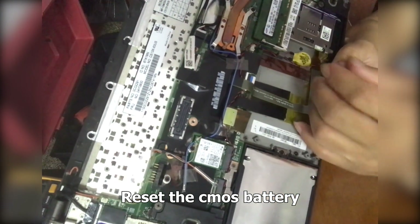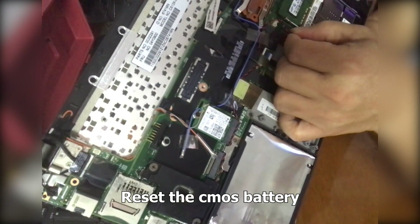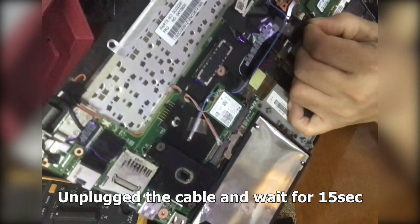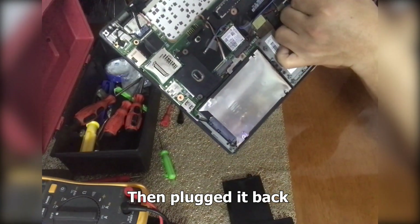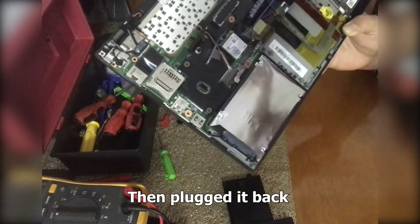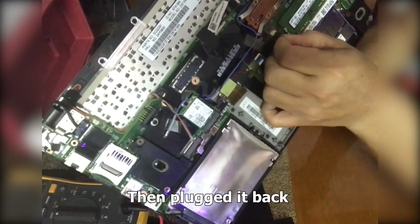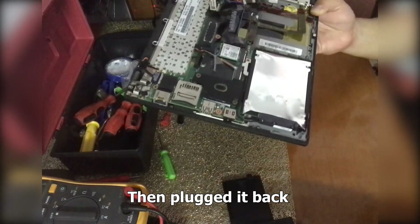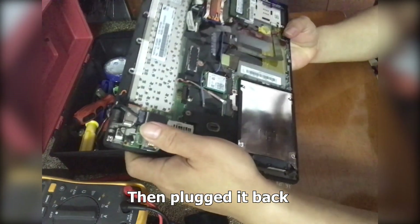So what I did is I removed this cable to reset all the voltages, probably. Then I waited for a few seconds, then I plugged it back on. It's a small connector, but once it's done, that's the key step.